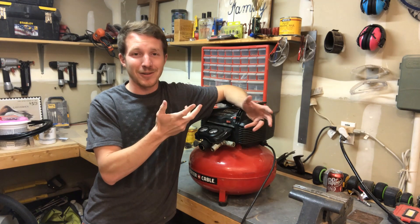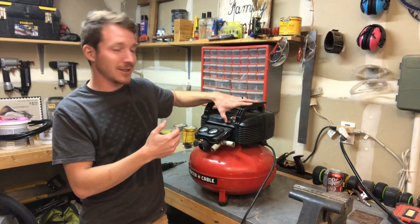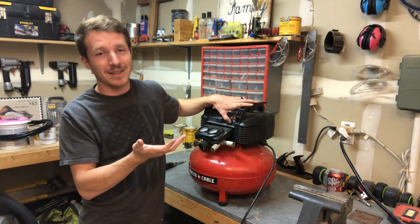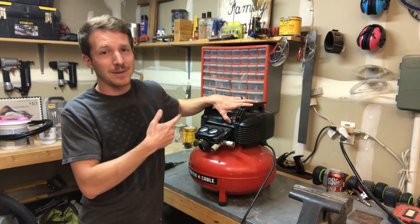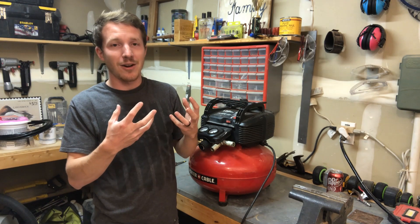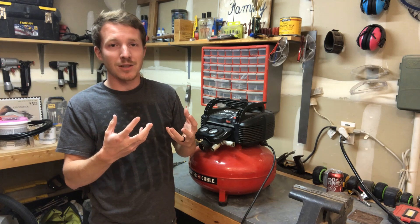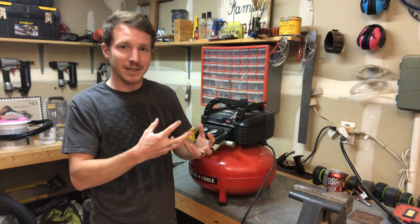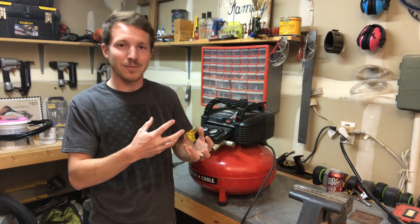Sure enough, I went to turn it on, hit the power switch, and nothing happens. What's happened is the wires inside the unit are no longer connected to the motor. So today I'm going to show you how to take apart the shroud and get those wires reconnected so you can get your air compressor back up and running.